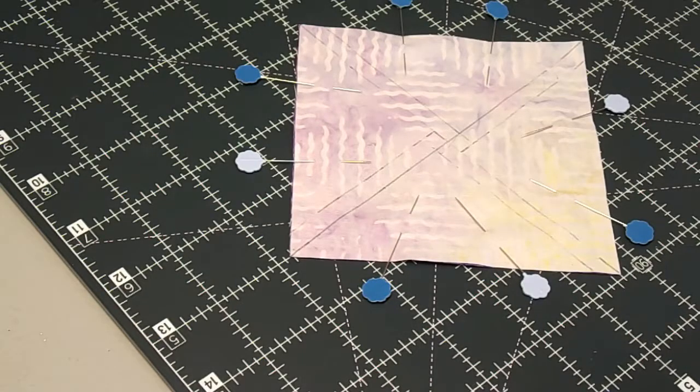Hey guys, this is Mystical Prism month five. Most of the stuff you've done already — we made some flying geese and some half square triangles, and I know you guys can do that by now, so we're not going to record doing that again. The center of this square is done using a directional half square triangle.